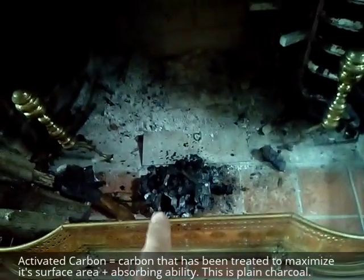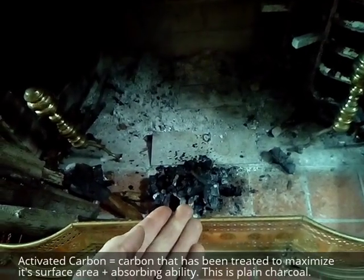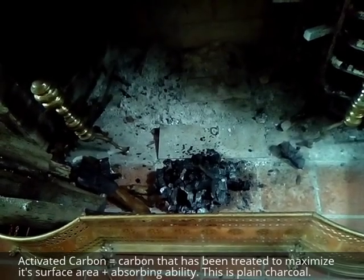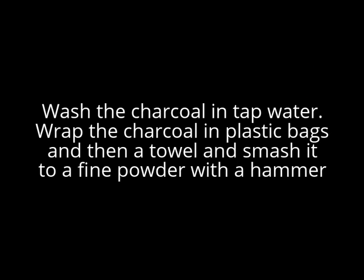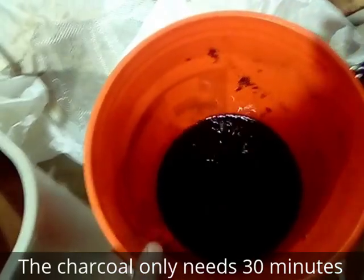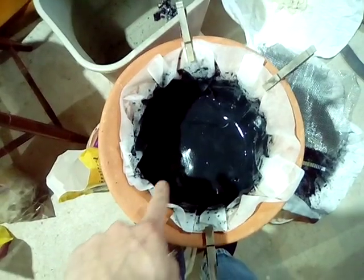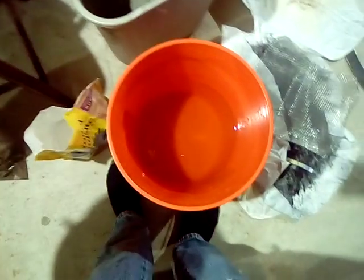I'm gathering up some charcoal from the fireplace and making it into a powder. It won't be activated carbon, but we'll see how it works for removing a little bit more of the hydrocarbons from the water. I added the charcoal to the water, stirred it up, and let it sit overnight. I always find it interesting to see how much gunk gets filtered out, and then to lift it off and see really clean water below there.